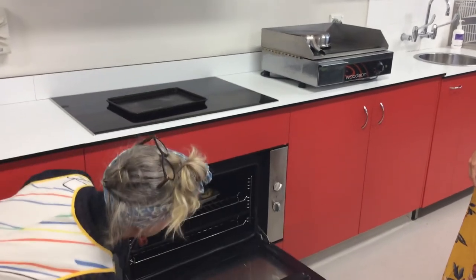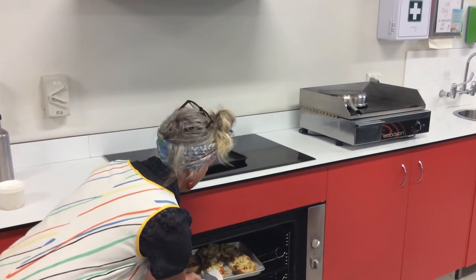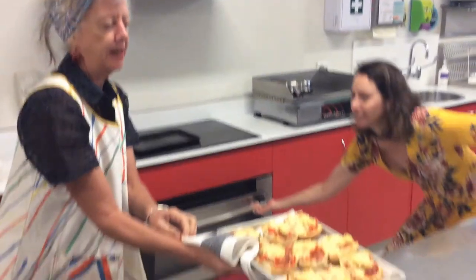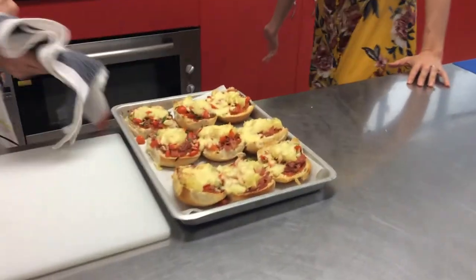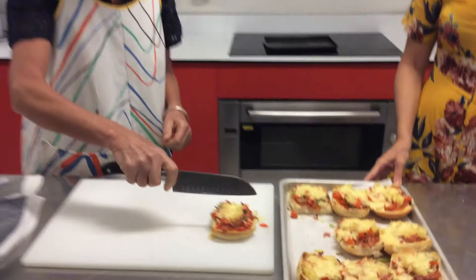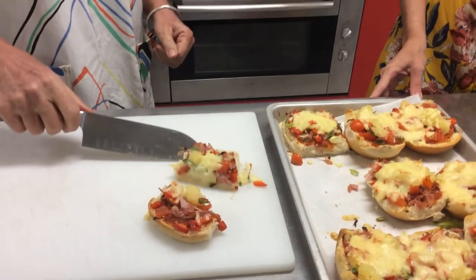We're taking them out of the oven now. Always stand back when you first open the oven door, and this will be a job for an adult at home. They've been in there for 15 minutes. They smell delicious, they look so good. Ready to eat, Miss Annie? Ready to eat. Let's cut one in half. Oh, look at that — perfection.